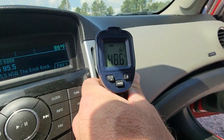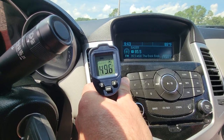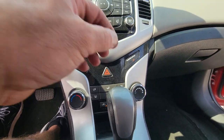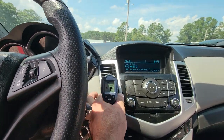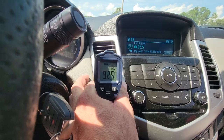The A.C. is working. The heat works as well.